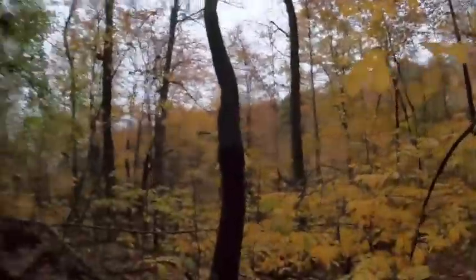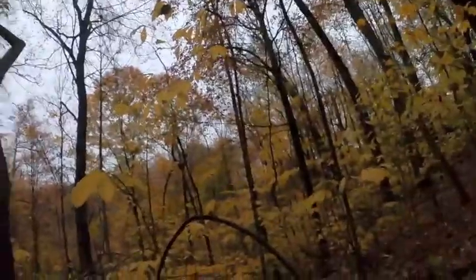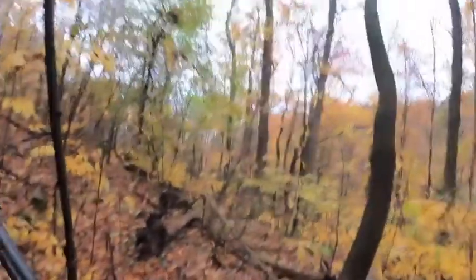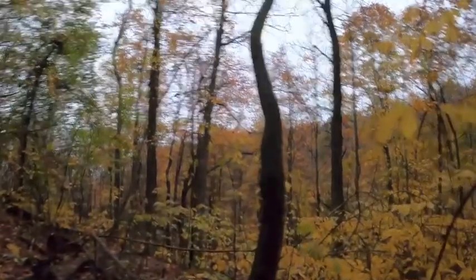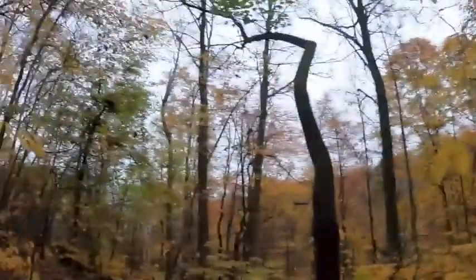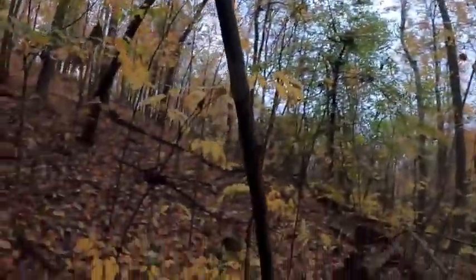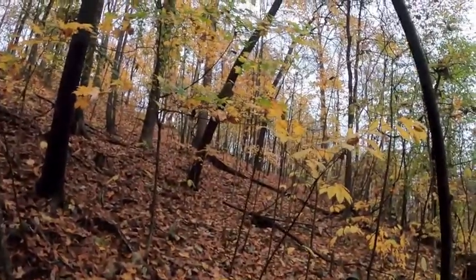Okay guys, I'm not seeing them. I'm going to take a quick test shot. Last time I used this it was sighted in, but I want to make sure it's still good. I'm going to shoot at a small tree — not too small, but hopefully something around the size of a squirrel. So let's see, like right there.